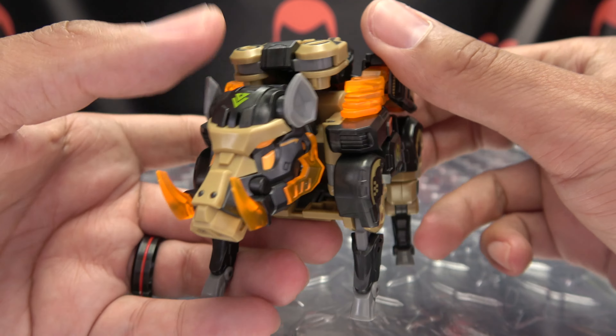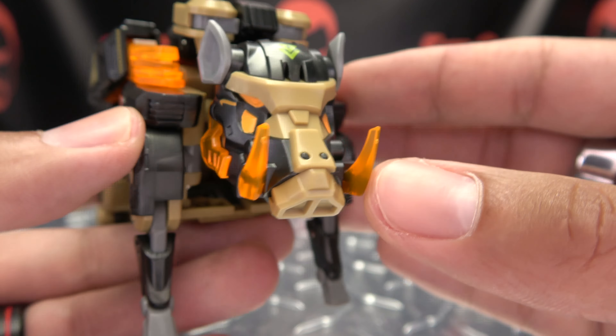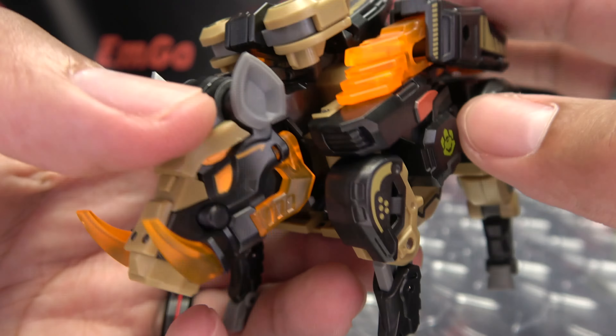It's a Beast Mode, it's a cool looking Beast Mode. Getting closer, we can take a look at those details — you've got a trans-clear and orange on the sides of the head, the ears down in grey, kind of a nice little tan color going on there, and black with some spots of green.